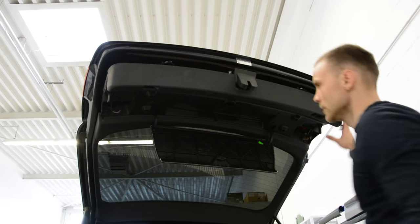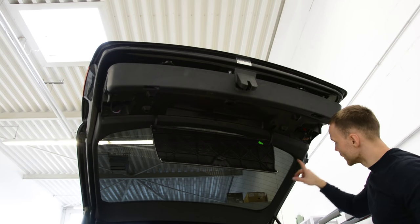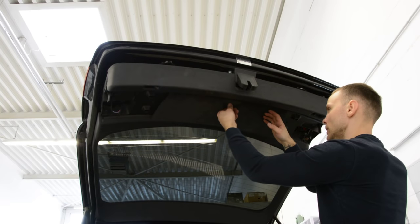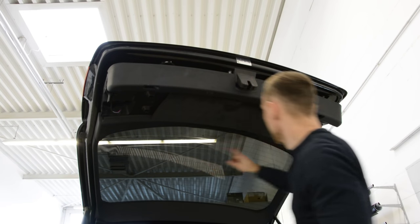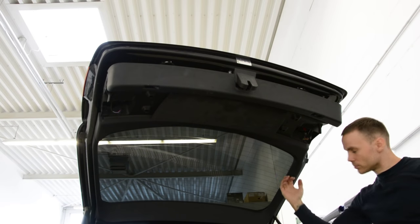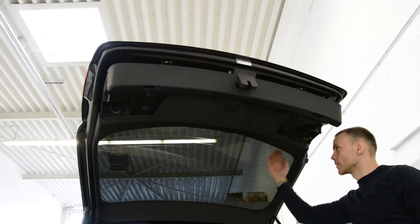You can see it's completely released, but there are two points where it has two clips — one on this side, one on the other side. You must push your hands in or put something in there and pull toward the glass.